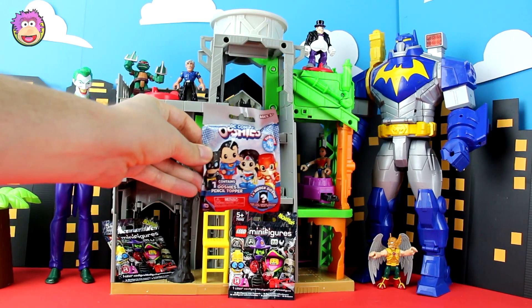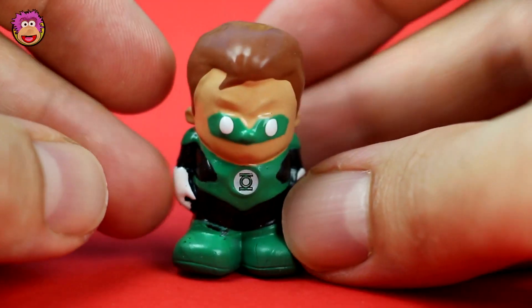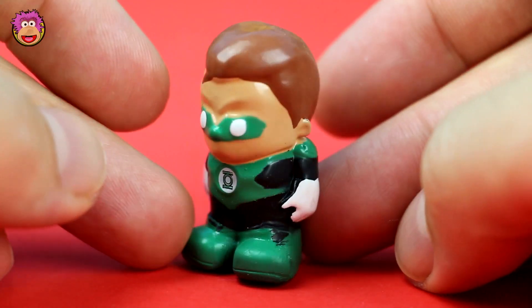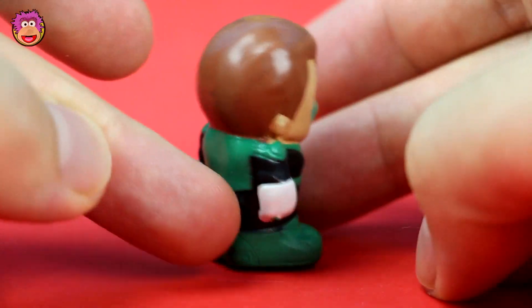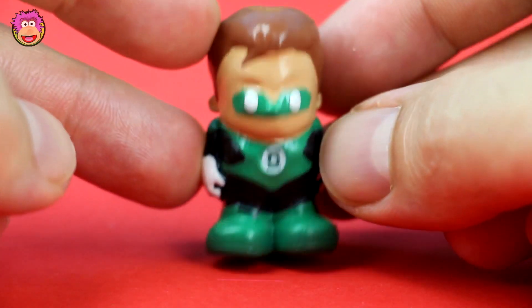Now it's time for our last Ushi bag. Who's it gonna be? It's Green Lantern, yes! We found it before in an earlier video but at least it's not Green Arrow. I really love his black and green outfit and tiny tiny Green Lantern symbol on his chest.